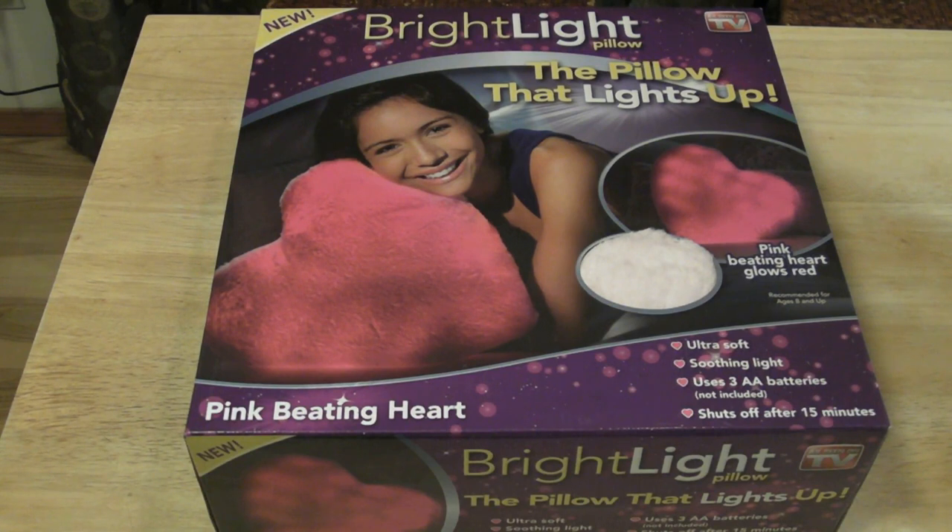So let's take it out of the box and see what's inside. Here's the Bright Light Pillow. I'm going to open it up — there's some tape on it, but I'll just rip it open. That's all that's in the box. You've got the pillow and a pamphlet — just legal stuff.